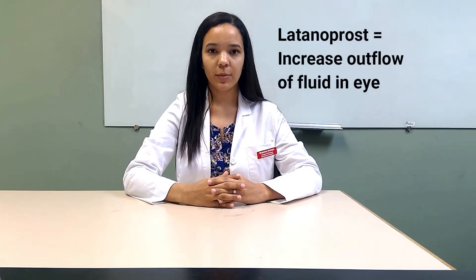Balotan comes in the form of an ophthalmic solution and is used to reduce intraocular pressure and ocular hypertension by increasing the outflow of fluid in the eye. It is usually administered as one drop in each affected eye every evening.